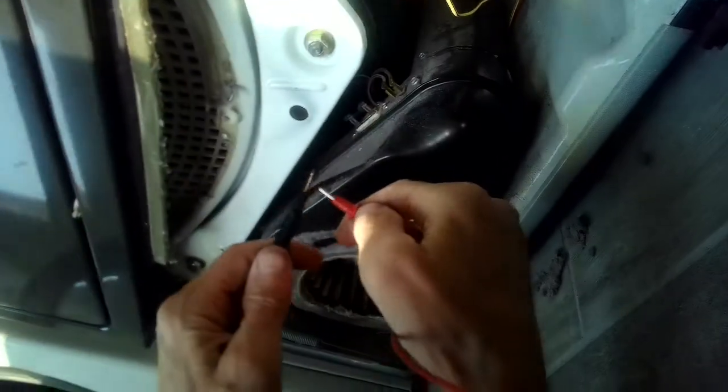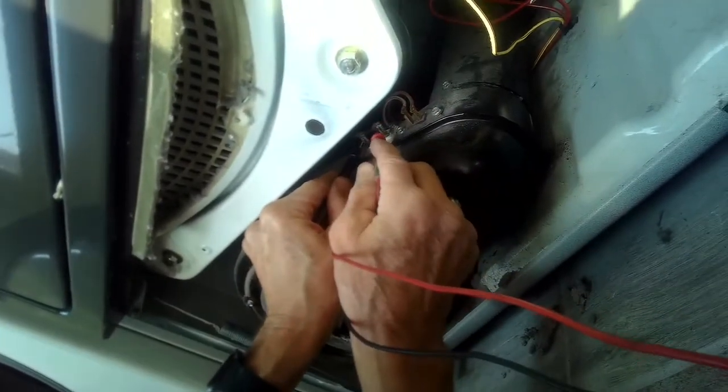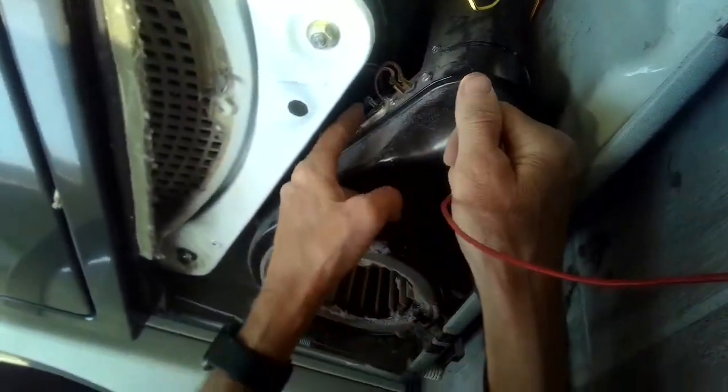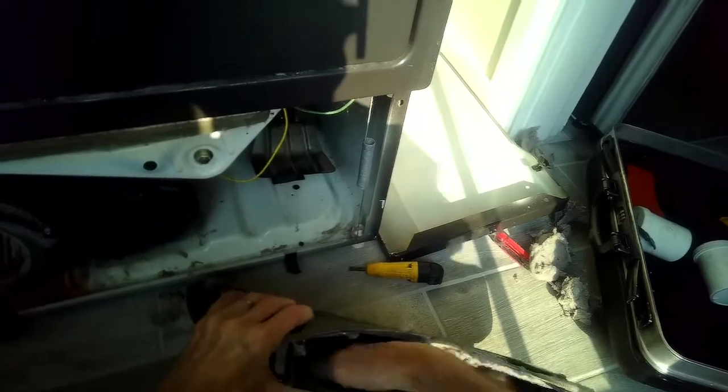I'm checking this thermal fuse right here, and it does beep and does have some resistance, so it's okay — I don't need to replace it. The kit we showed earlier in the video that you can get from Amazon comes with these new thermal fuses too, if you need to replace them.